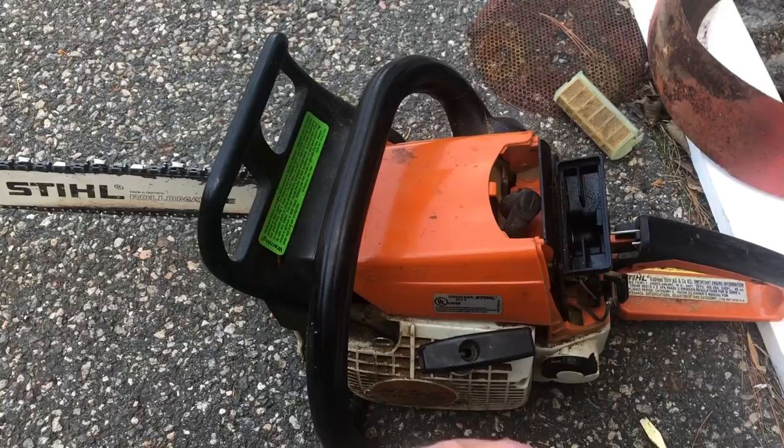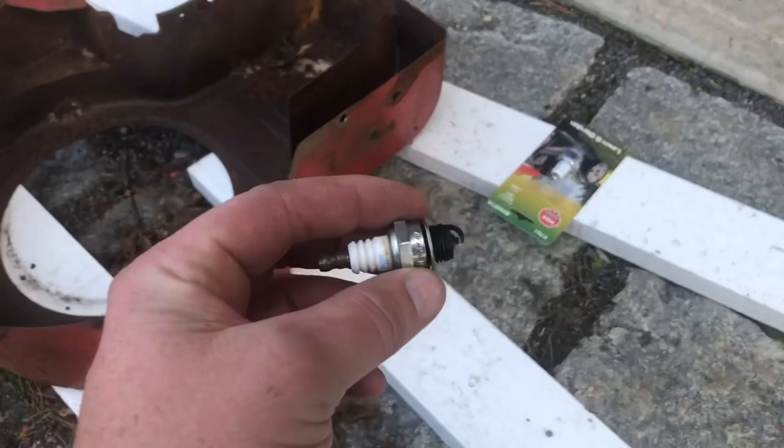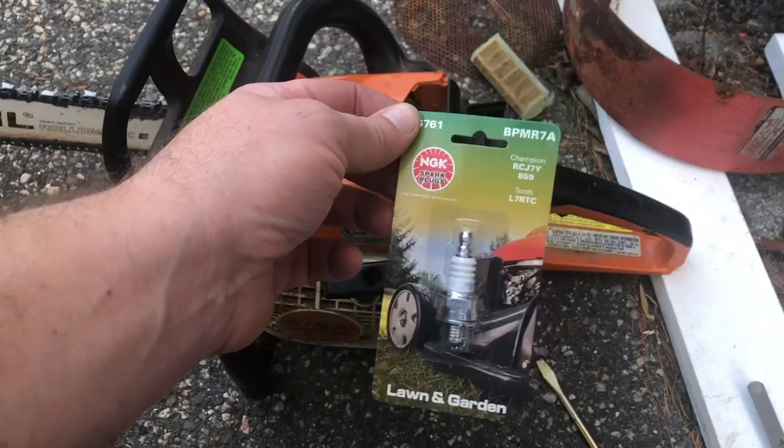I tried spraying ether in there — whatever — it won't even make any attempt to start. So I took the old plug out and it was pretty black, like oil black. This saw is 20 years old and I've honestly never done one thing for maintenance other than changing chains. I went down to AutoZone and scored a new NGK spark plug — it's like a three dollar part — so I'll put that in and check the gap.